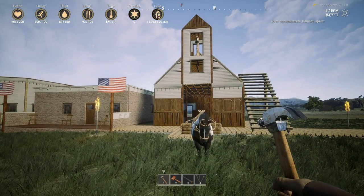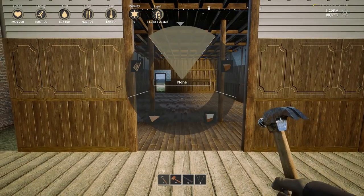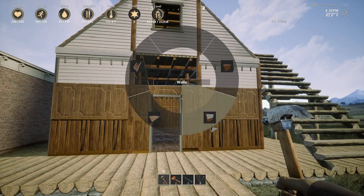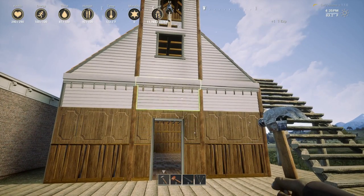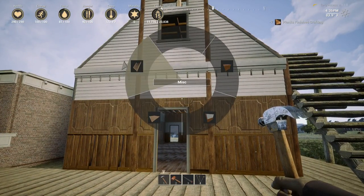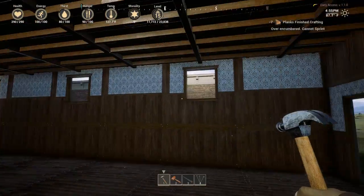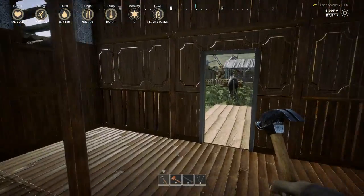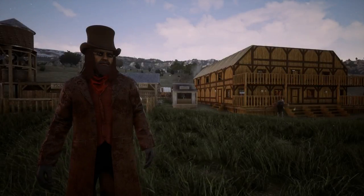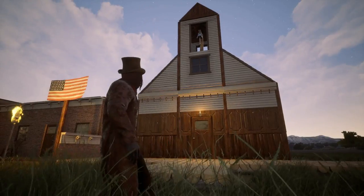That steeple is staying just like that - I am not changing it, no way. We'll put a doorway right here, and then we're going to go into a half wall here with the facade. That doesn't look half bad actually. We've got to fill in some parts and pieces but beyond that I think we're good - the church is beautiful, I love it so much!